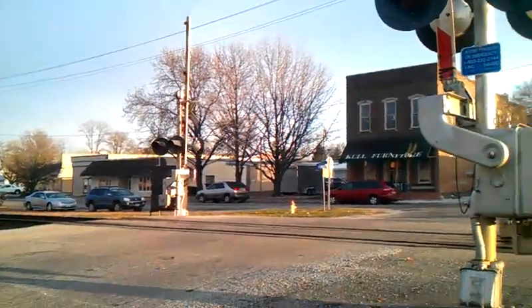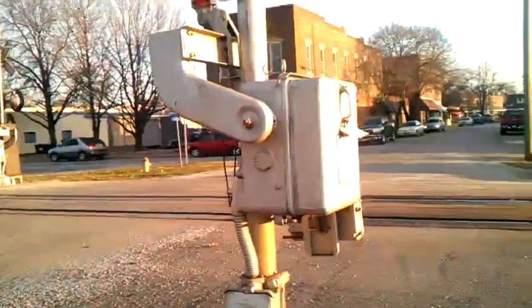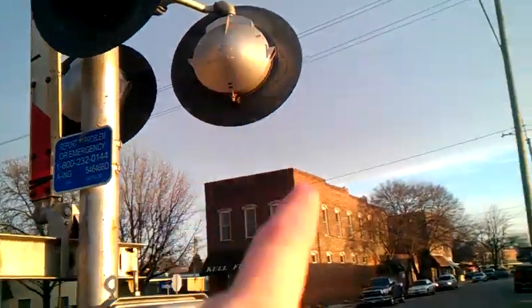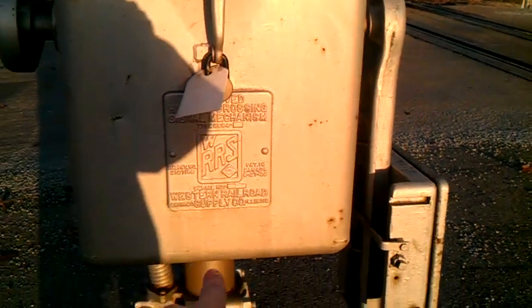Here we got a Western Railroad Supply mechanical bell up there, we got SafeTran lights, and a Western Railroad Supply gate mechanism.